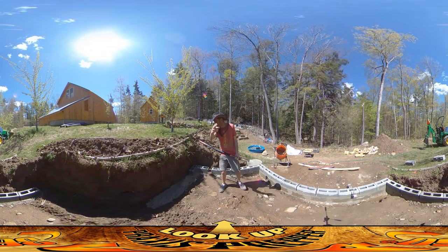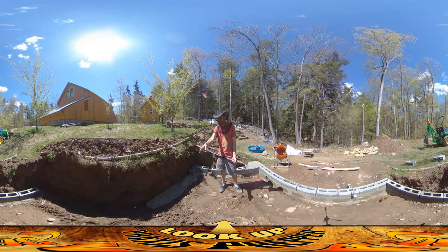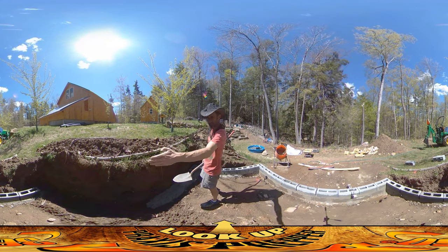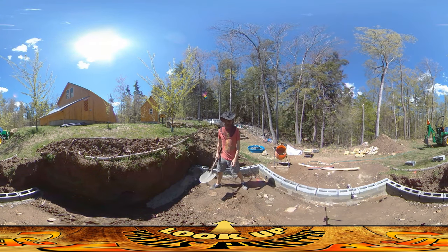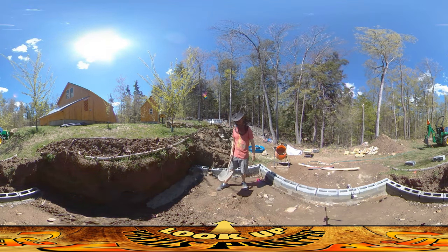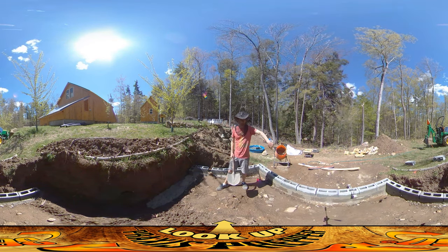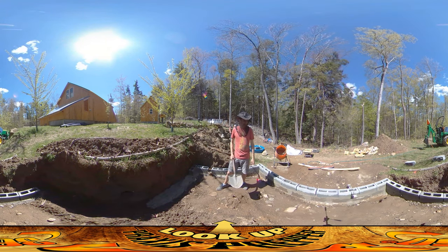I'm going to be continuing this run of bricks over here. The grade is kind of bumpy. The only place I won't be able to put a brick is way over in the corner because there's a big boulder right there, but otherwise this will be a contiguous run of bricks.